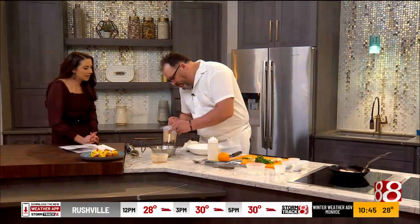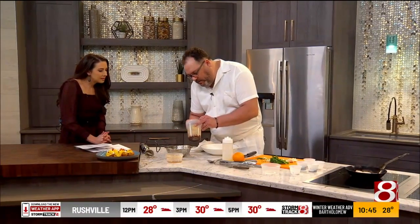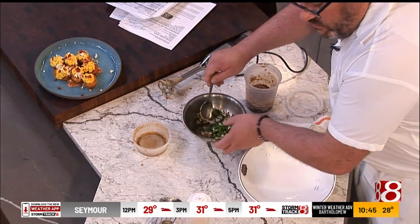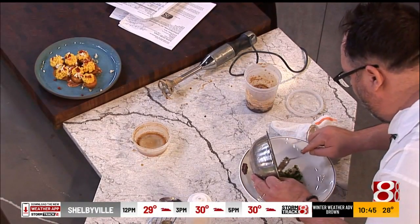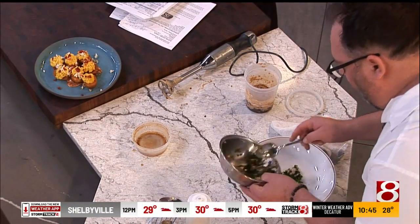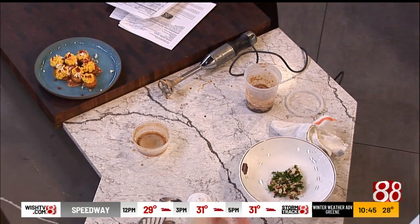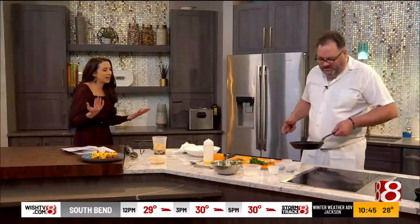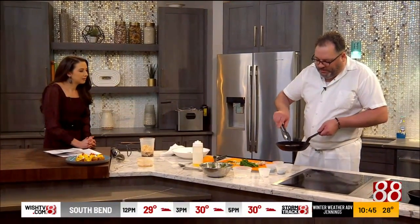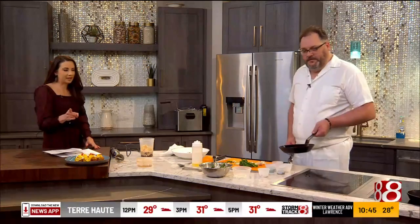Scallops are getting close. We're going to mound that, and because it's chopped up real small it looks fancy, like you'd have in a restaurant. The tip is: put small food on big plates. That's one of the secrets — small food, big plates.